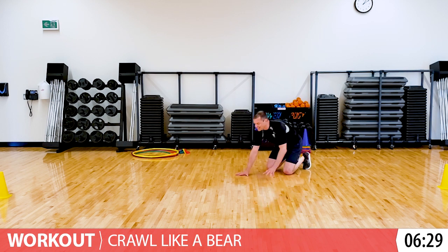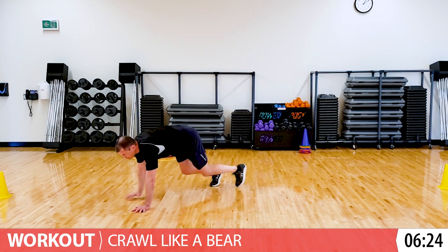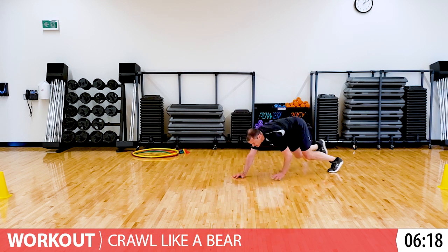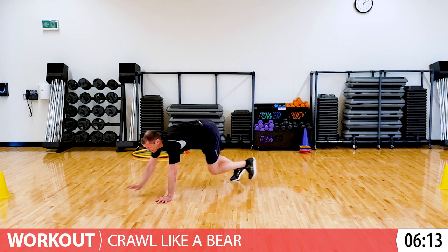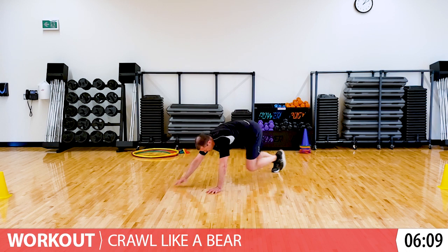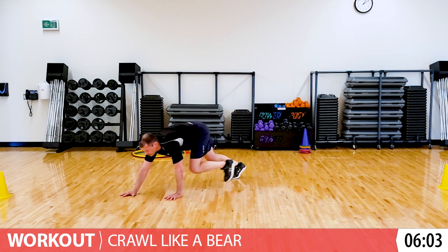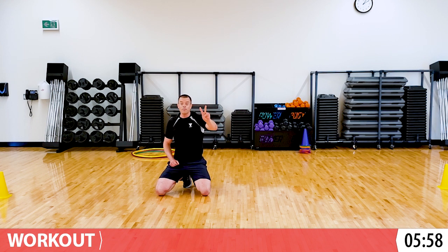Alright, when you're ready, join me. We'll crawl like a bear. Good. Back and forth. We're a big strong bear, we're looking for berries. Good. Ten seconds. Great job. Five. One last pairing - two exercises to go. Then I have a little mini challenge for you and then we can relax.